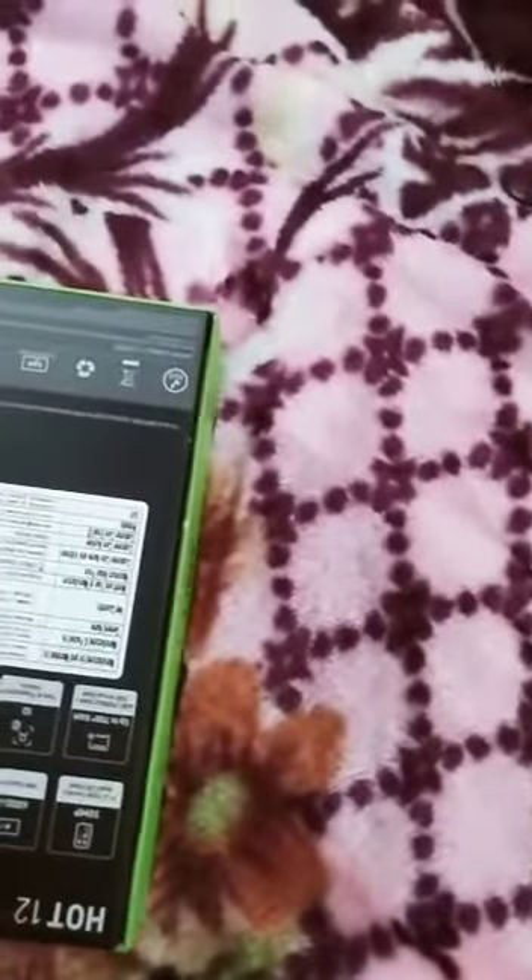Hello guys, so now we open our phone box and see how the phone is.